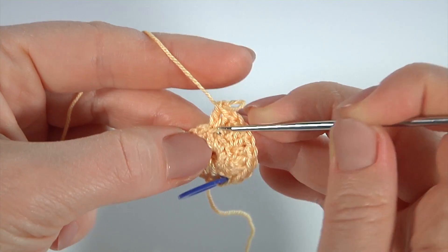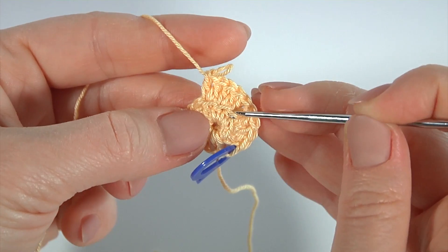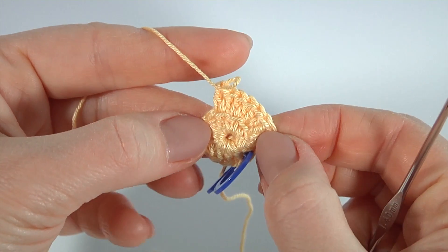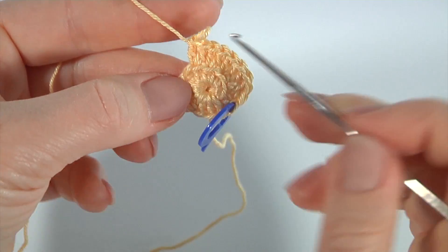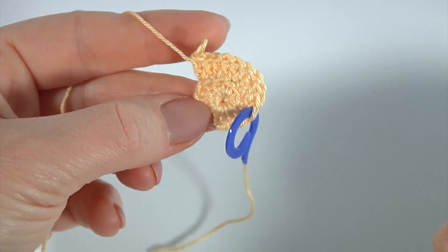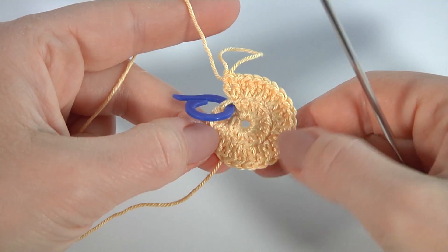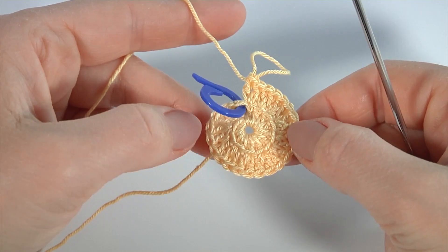Our three loops are free. Then I'm going to work with reverse single crochet into the front loops. Continue working in this way till the end of this round. I have done round two by spiral direction.